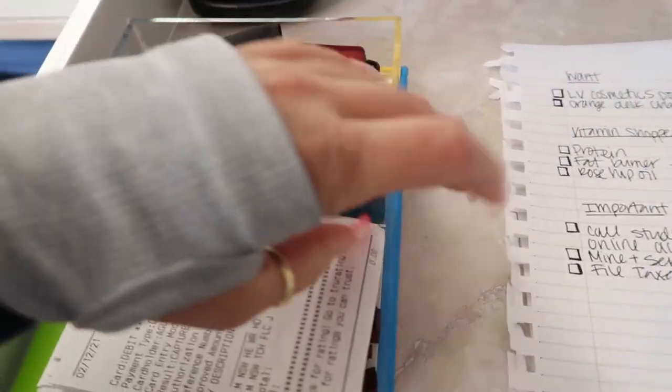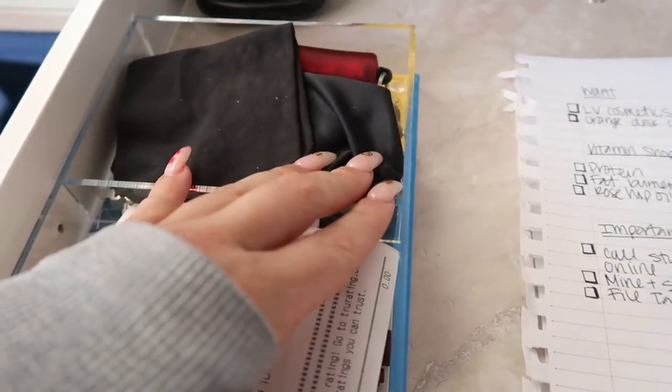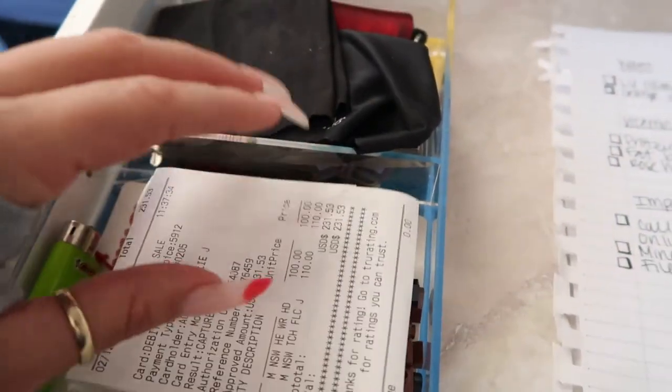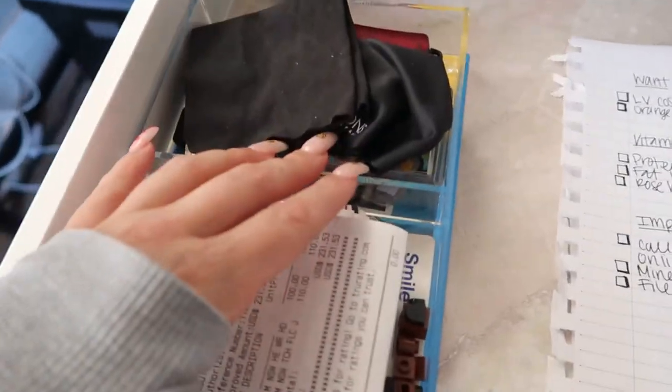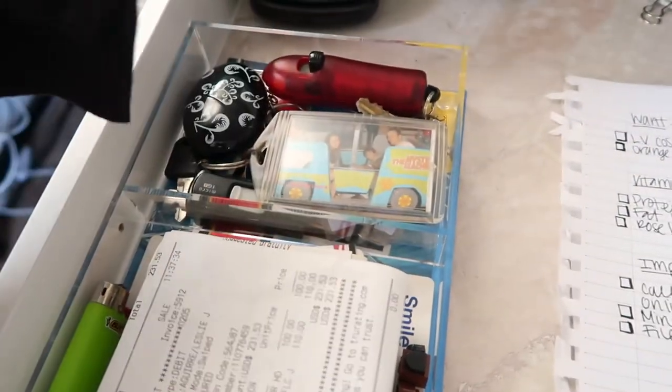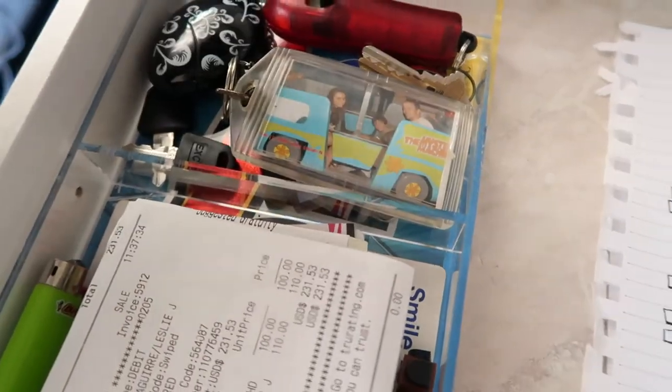I have this container — also from the Container Store. Right here I have my lighter for the candle, and then these are receipts I need on hand just in case I need to return anything. These are wipes to clean my computer and my mirror. And I have a whole bunch of keys and little knick-knacks and stuff. So yeah, that is my desk. There you guys have it — that is my desk tour, my vanity slash desk area. I hope you guys enjoyed this and I'll see you guys next time. Thank you for watching, bye!